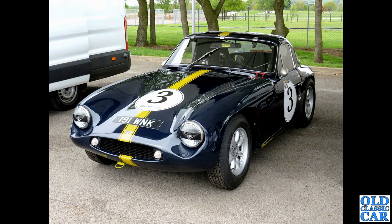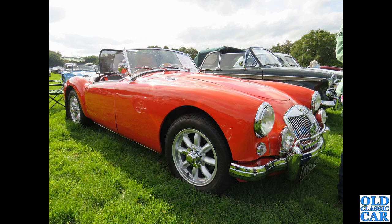To the paddock area at Oulton Park in Cheshire — we've got 191 WNK, a TVR Grantura, and this race car dates to 1963. It's just great on those wheels; I think it's all about how the car sits and the colour. There's also an MGA with centre-lock wheels — again I'm not entirely sold on those wheels on that particular car.